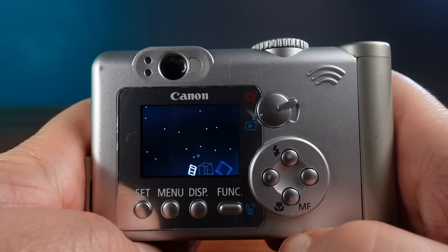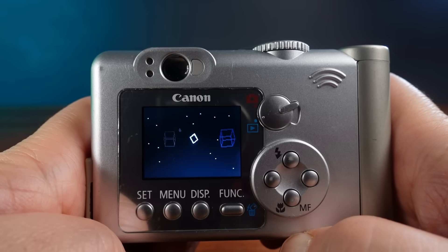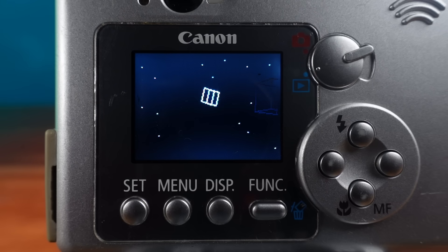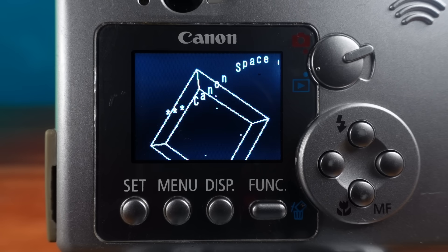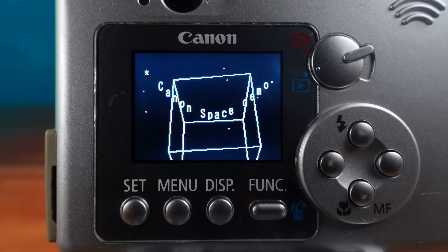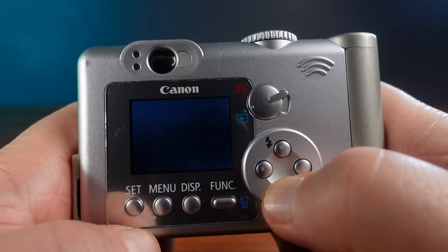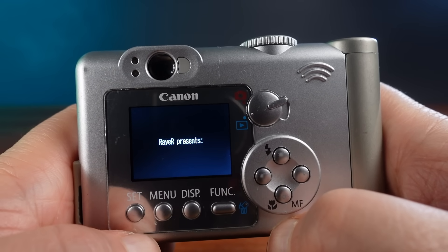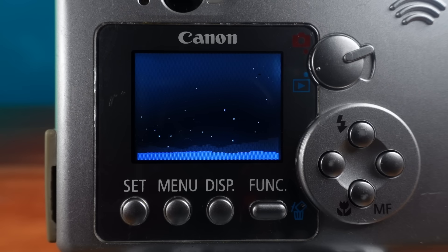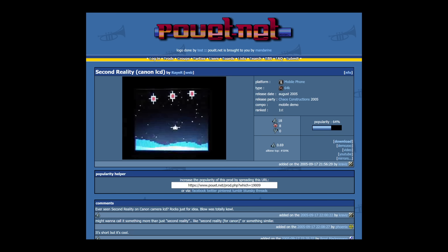I also found a couple more things. There are two scene demos available for this camera. One is called Canon Space, and this runs kind of slow — it seems to top out at about 2 frames per second, because no method was found to address the pixels directly. Instead, the only thing found is an API function that can draw rectangles, making anything you do with graphics rather inefficient. Which makes this second scene demo all the more impressive: this is a Second Reality tribute by Raya. It's short but sweet, and I really enjoy seeing it running on this camera. This was entered into the Chaos Constructions 2005 demo party and it won first place in its division for mobile demos.